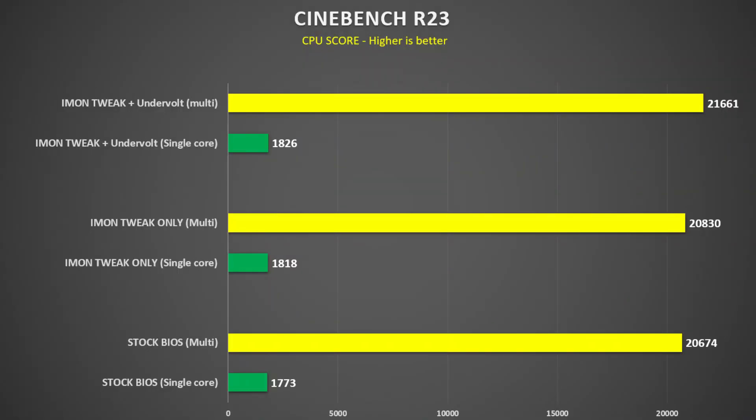The single core scores also go up. At stock, we got 1,773 points. With just the Imon tweak and no undervolt, we got 1,818 points. And then with the Imon tweak and the undervolt, we got 1,826 points. So there's a slight improvement in single core performance.